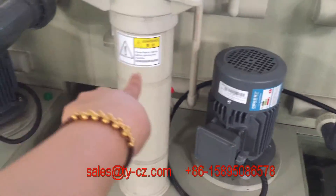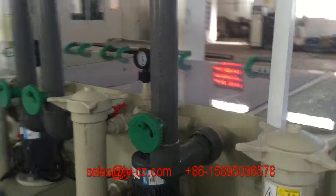Water pump, filter, and this one is the exhaust system.